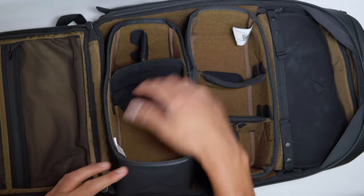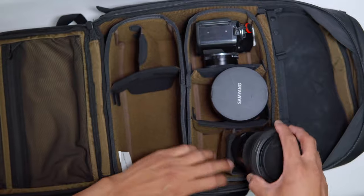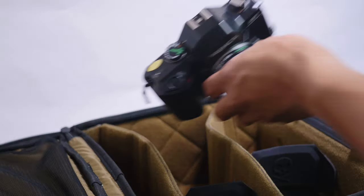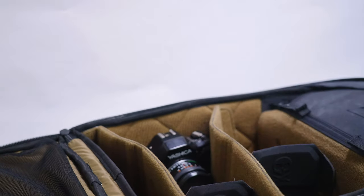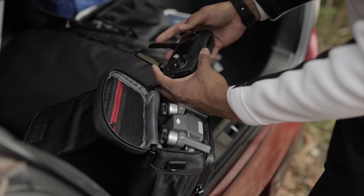The everyday bag has a similar modular system, but you can't fit an 8 liter sling in there. All these bags stand by Nomadic's value of being functional — they all store gear simply and efficiently. Realistically, you can easily rock a 2 camera and 2 lens setup in these bags, and you could even add a drone if you like.